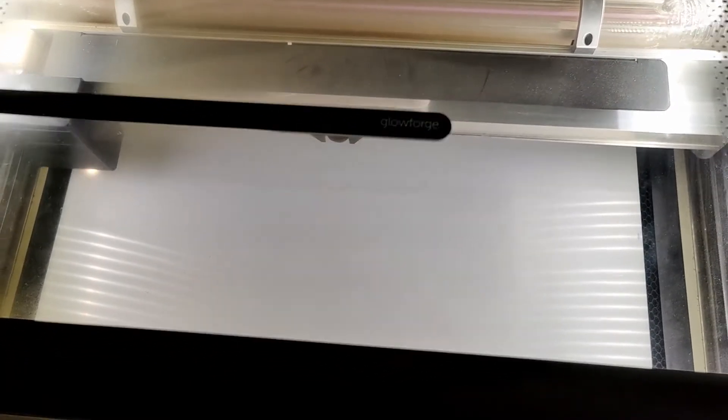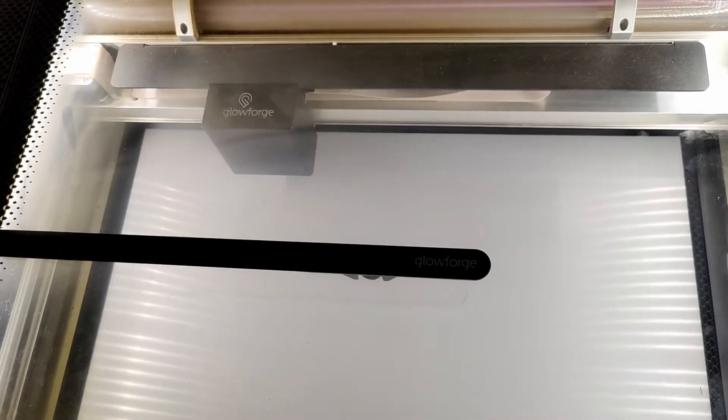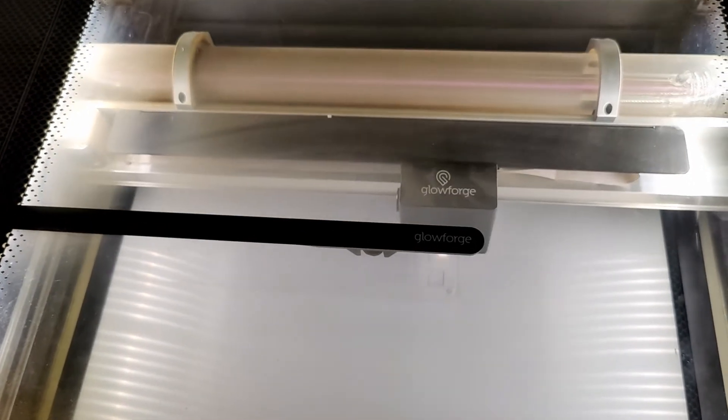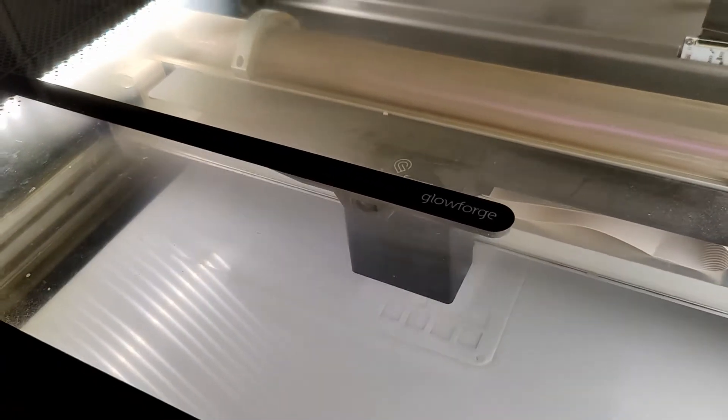Once I reviewed all the plate cuts I loaded them in Inkscape and started cutting everything on the Glowforge. For the materials I decided to use 1.5 millimeter thick palm for the plate and 3 millimeter thick acrylic for the remaining case pieces. I used palm because I enjoyed the sound of a palm plate and also it was the perfect thickness.